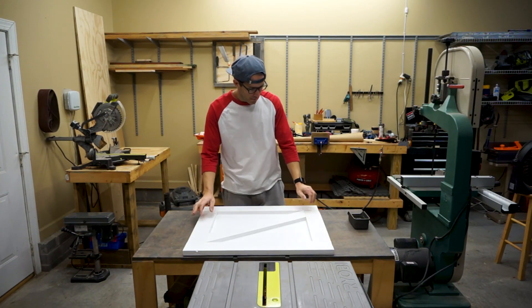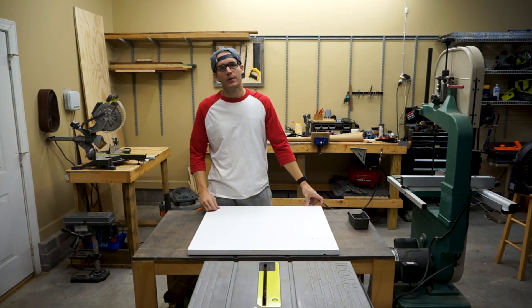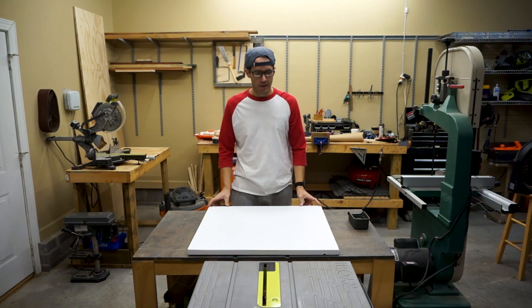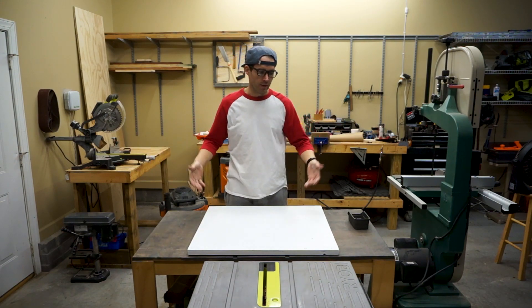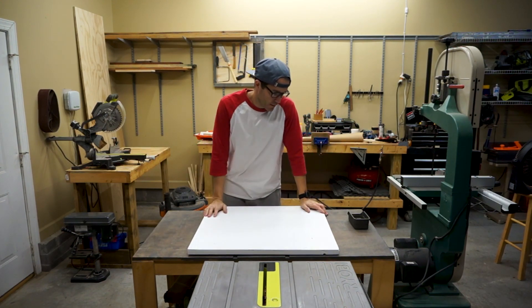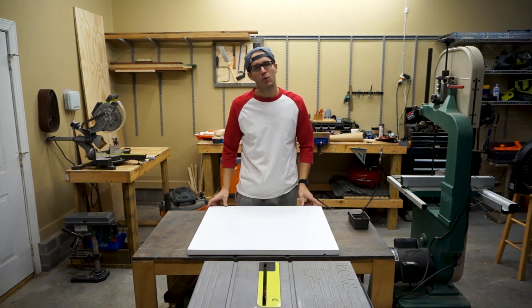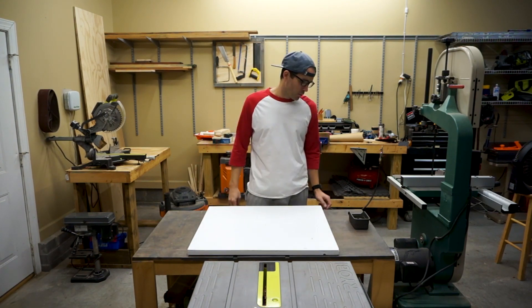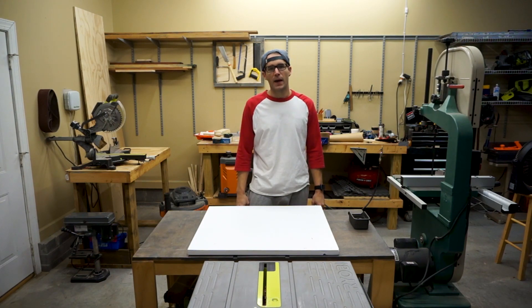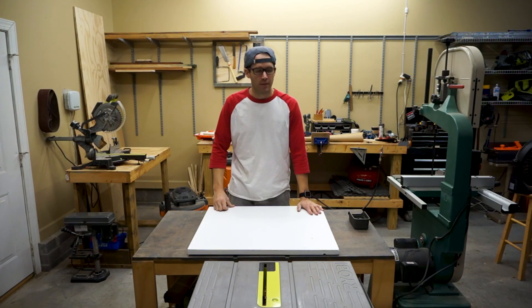We've got the door painted, everything cut — all we need to do now is put on the hardware. Whatever distance from the top or bottom you'd like your hinges to be, maintain that through the whole project so your hinges are even. Whether you're making an entertainment center, a little coffee stand, or whatever — if you have more than one door, make sure the hinges are in the same location so it looks uniform. So we'll put the hinges on, put the knobs on, and then we'll go hang it, and I'll show you the full entertainment center with all the doors on.